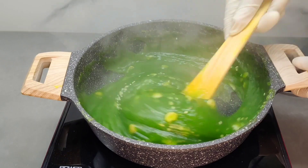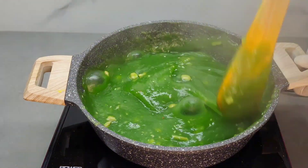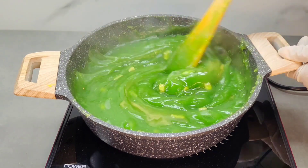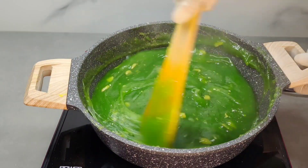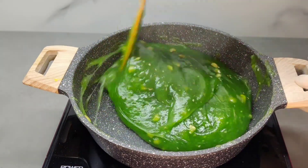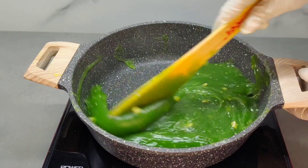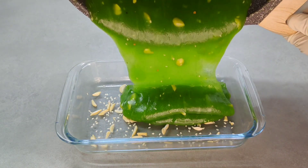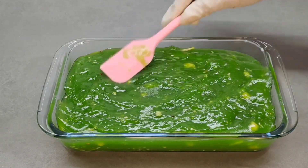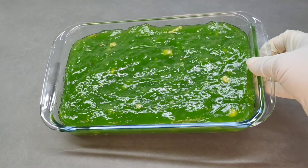Now we have to mix it up well. We will mix it up thoroughly. Now we will try the tray — for the last time we will try it. Then we will add it to the tray and set it.